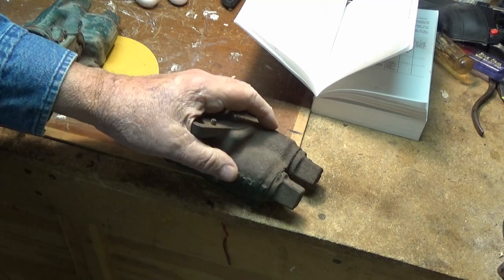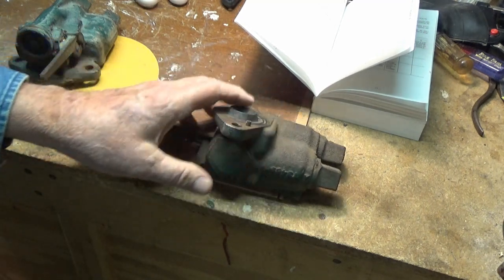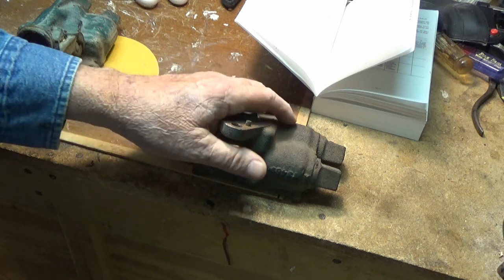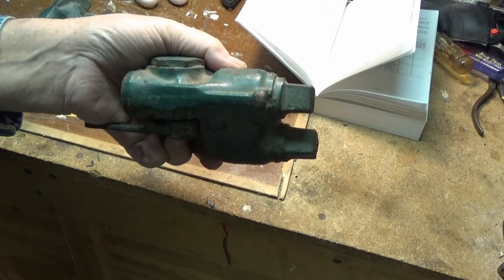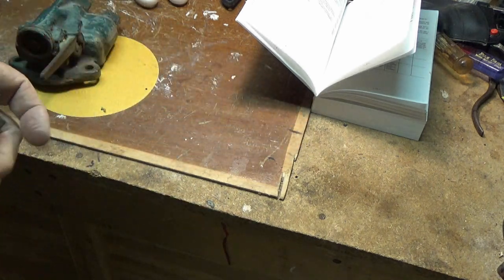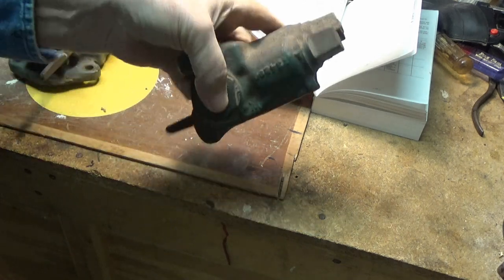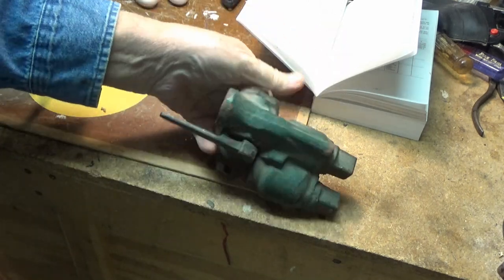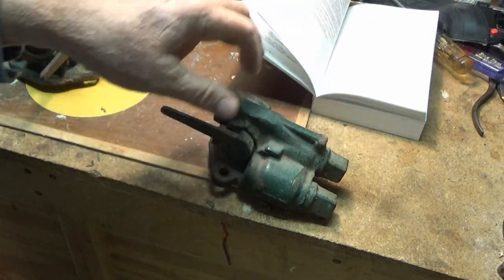Some years back they quit servicing air brakes on a regular basis like they used to, and that's probably why this one hadn't been done in so long. But sometime during the last few years of my career I replaced these — took them off of rail cars and replaced them with the new style that I showed you in the book just a minute ago.